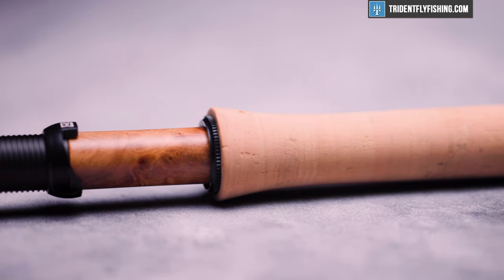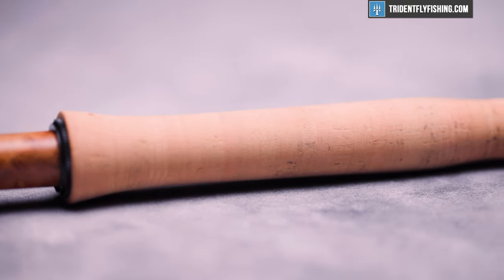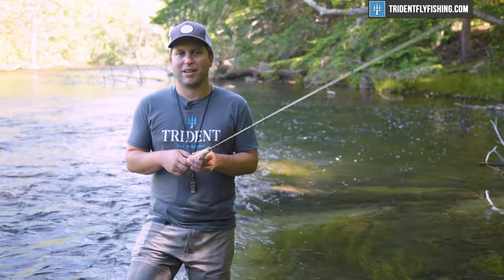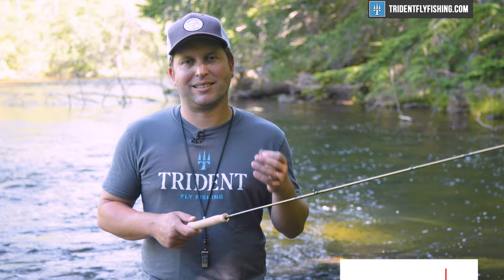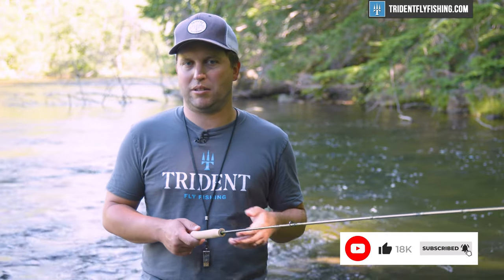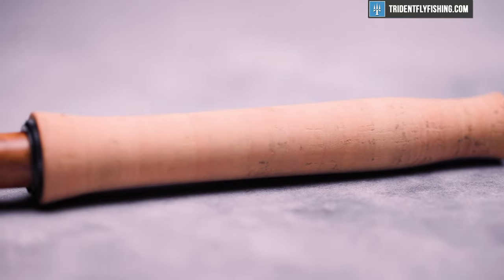Then we've got the grip, which I feel is going to be a little bit of a love-hate type of grip. But if you think about the usual grip on a rod like this, it's probably a cigar grip or half wells. This grip is totally different. In the Sage world, this would be considered a sort of snub-nosed half wells, but it's got this bulge here that's much bigger than on any Sage rod that I've cast.